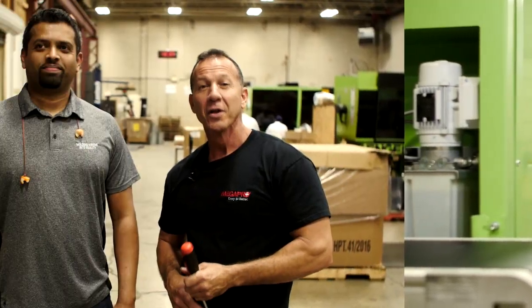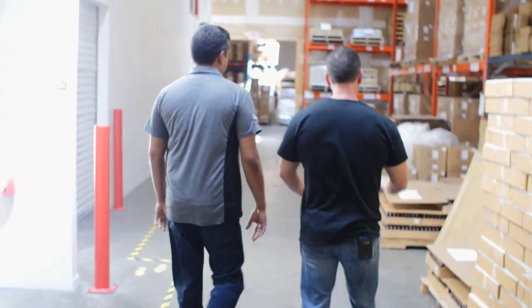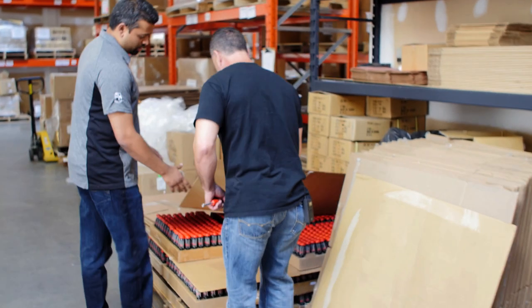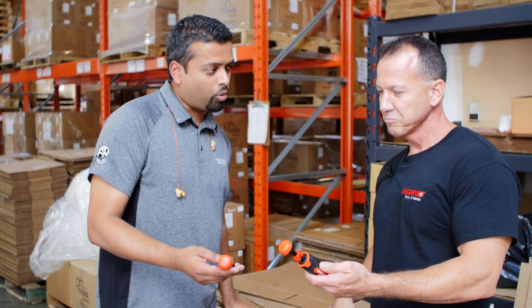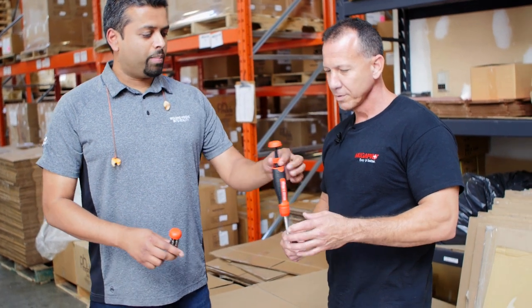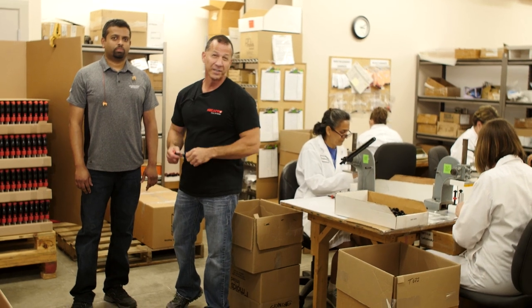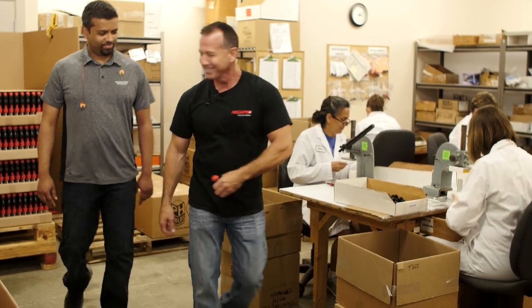The plant manager Dinesh is gonna help me out and show me around. Dinesh, what's this right here? So what we do before we actually put the sub-assemblies into the screwdriver — depending on what type of bit loads that Megapro requires — we fill them up. They get bit and put into the screwdriver. This is without a bit and this is with a bit. This one little section takes 12 different components and they're all put together right here. Dinesh is gonna take me to the printing section — let's go.